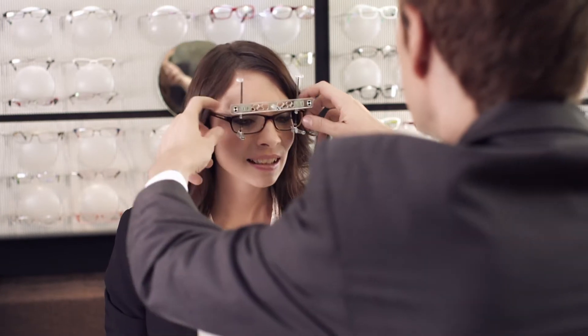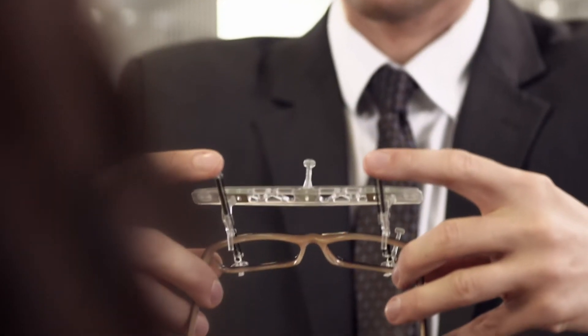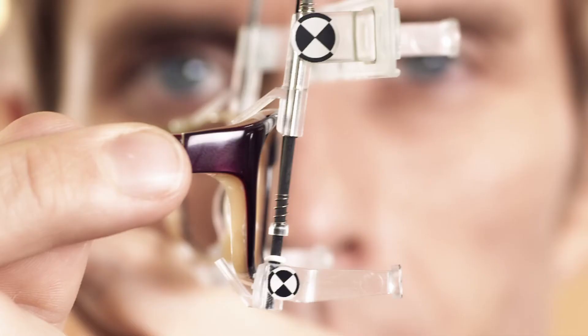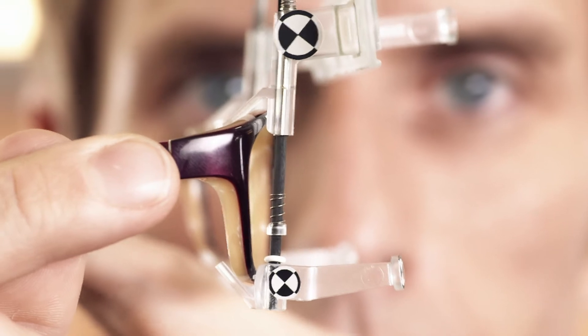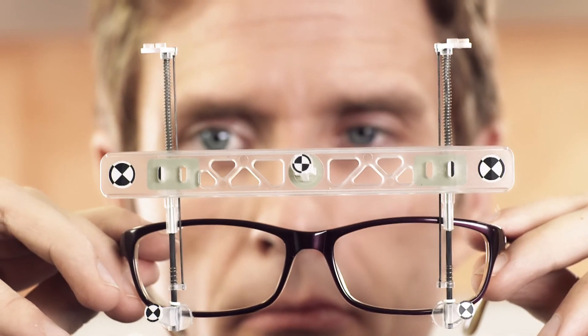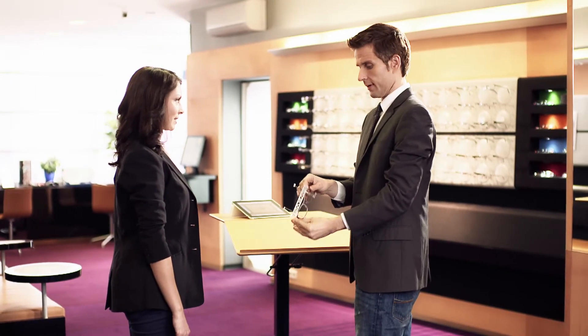Take off the frame with the measurement tool attached and check if the tool is placed exactly in the middle of the frame. Check if both spring struts are aligned parallel to the face form plane. Check if the bottom retaining bars stick out vertically from the rim of the frame.